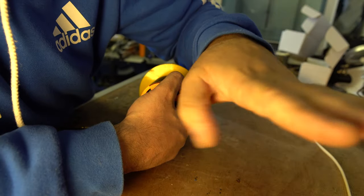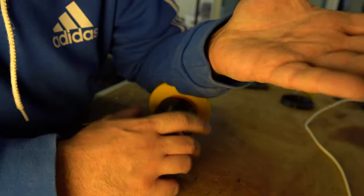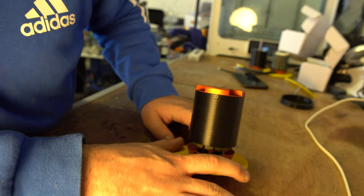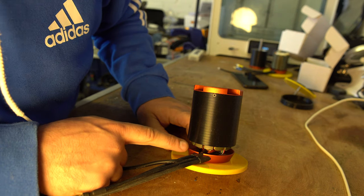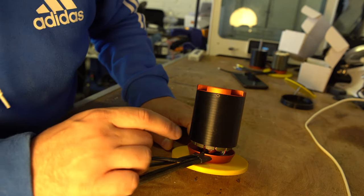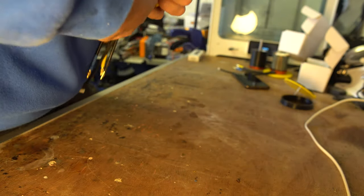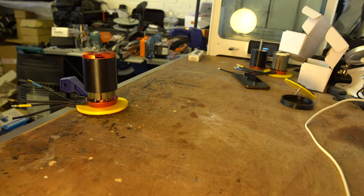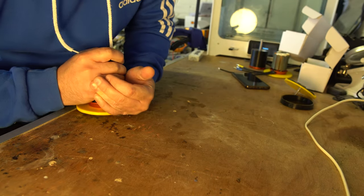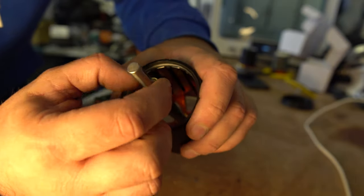I broke my hand three weeks ago so some movements are really painful - I might have to clamp this to the desk. Essentially if you push down you can see the motor starting to separate. This is super dangerous - you do not want to get fingers caught in there because when it snaps back together it does so with phenomenal force. I'm clamping it to the desk because I can't grip properly. There we go - motor's apart.